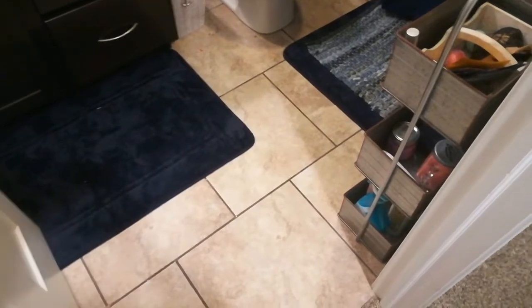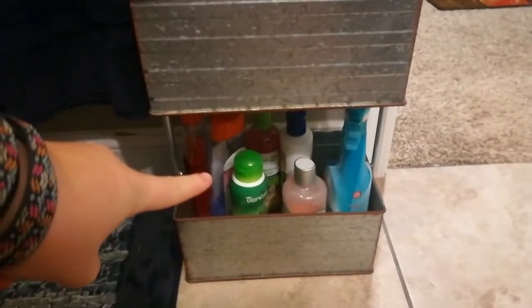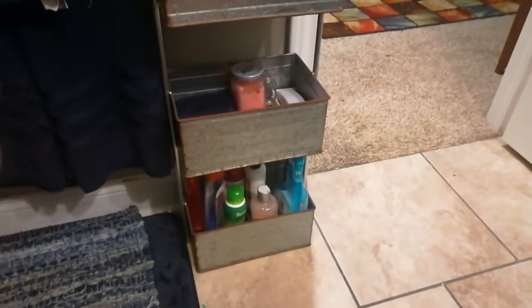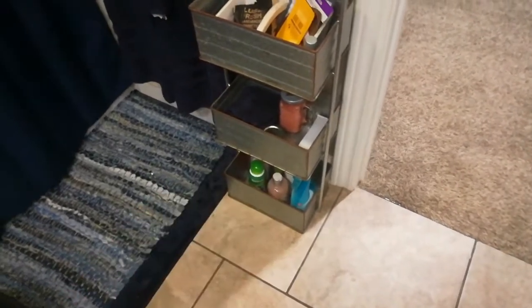Another area where I store some of Gunnar's stuff is in my bathroom. I have this three-tier shelf where I store some of his stuff. I store some of my stuff on it too, and then at the bottom I have his shampoos, conditioners, and a floor cleaner for pets. This has come in really handy for my stuff and his stuff because my bathroom is quite small — I only have three drawers, a small counter, and the top of my sink. So I like this to be able to store his liquid things like shampoo and conditioner so it doesn't get all over my room. And I also have another water bowl in my bathroom for him.